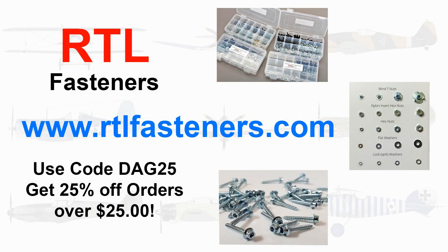Before I get too far into this, I want to do a shout out to my sponsor RTL Fasteners. They're a really cool company. If you go to their website, you'll see all their bolts, nuts, blind nuts, lock nuts — basically everything you need for the hobby. If you use code DAG25 and you buy more than $25 worth of product, you will get 25% off.